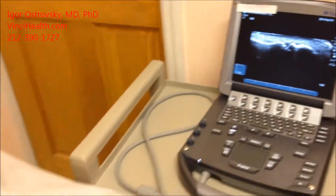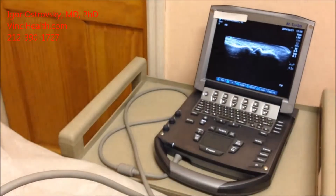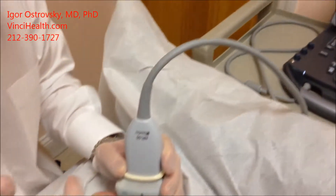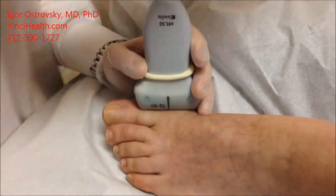What we are going to do: I will first inject a local anesthetic to numb the skin, and then I will go inside the joint.